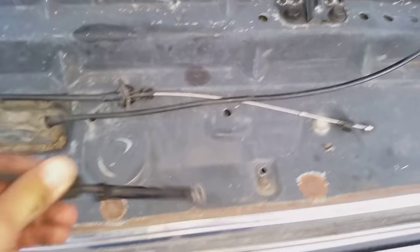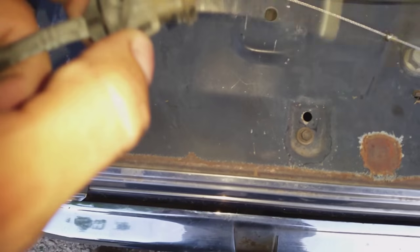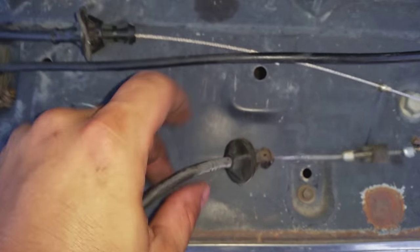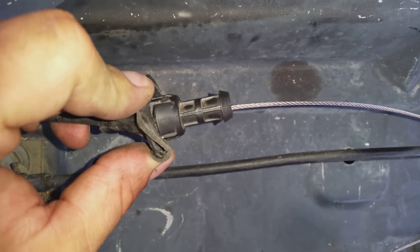Real quick tip here: you can see how small this little squared end is right there. It's actually a rectangle. When it goes up into the firewall, this one is rounded — it's not squared off. This is from the donor vehicle.